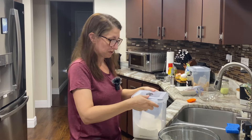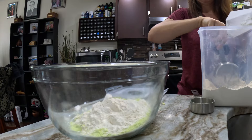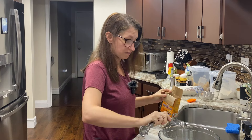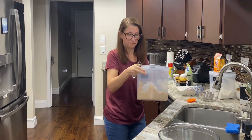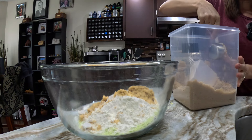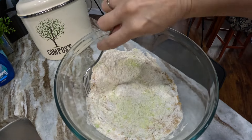Next we need our all-purpose flour to make up the rest of the two cups — one cup and one-third. Then one teaspoon of baking soda, one-fourth teaspoon of salt, and then three-fourths cup of brown sugar. I'm going to use my one-fourth measure and do three of those.